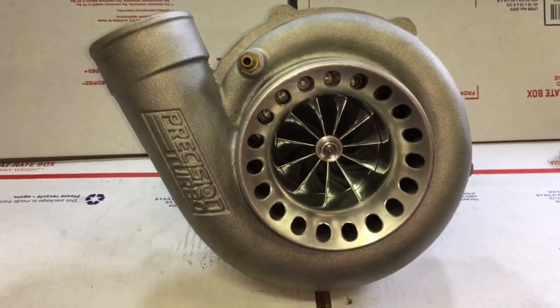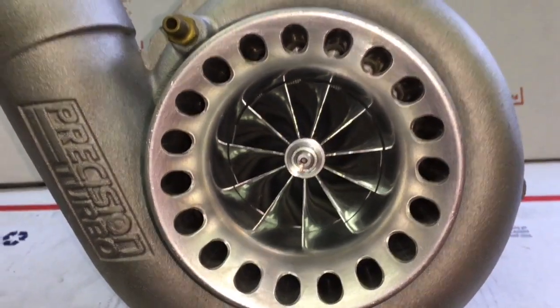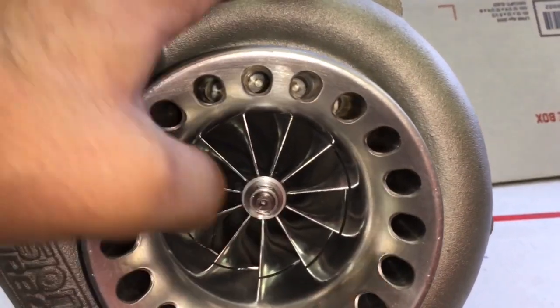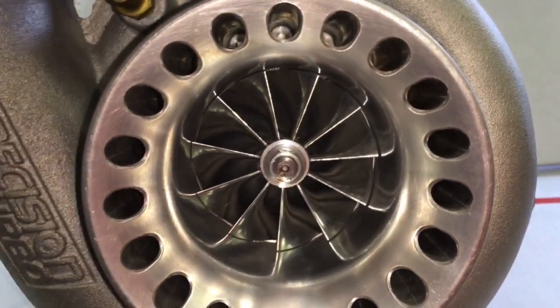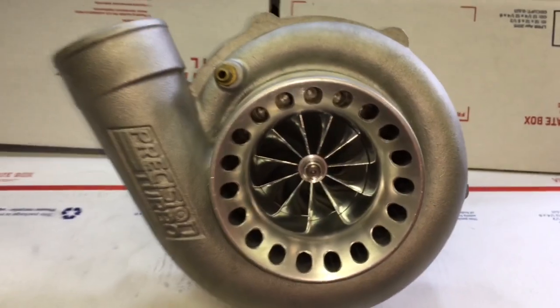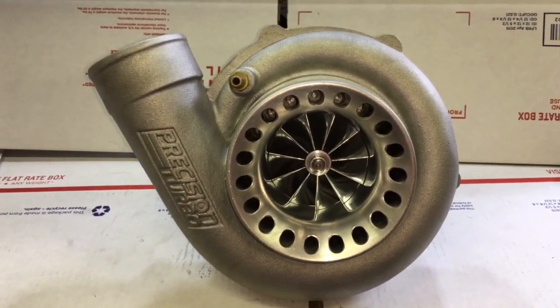I did a previous video about a 6266 where I converted that over to a GTX3582R compressor wheel just to repair it. So this is another option to rebuilding your precision turbo without having to buy another compressor wheel, or if you need a compressor wheel you kind of can't get a replacement for that very easily.